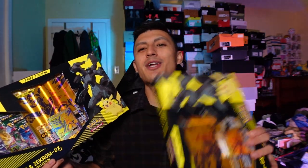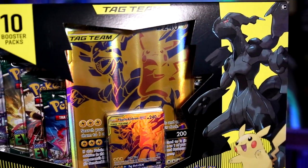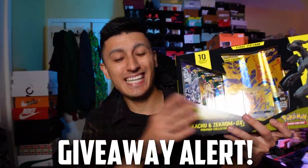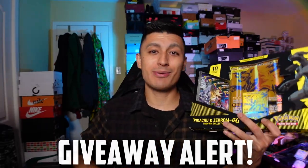We are only opening up one, but I do have a second one which I got by mistake somehow. If you guys want to enter the giveaway for the full box, brand new and sealed, make sure you guys stick around for the giveaway information because this box is a banger of a box.